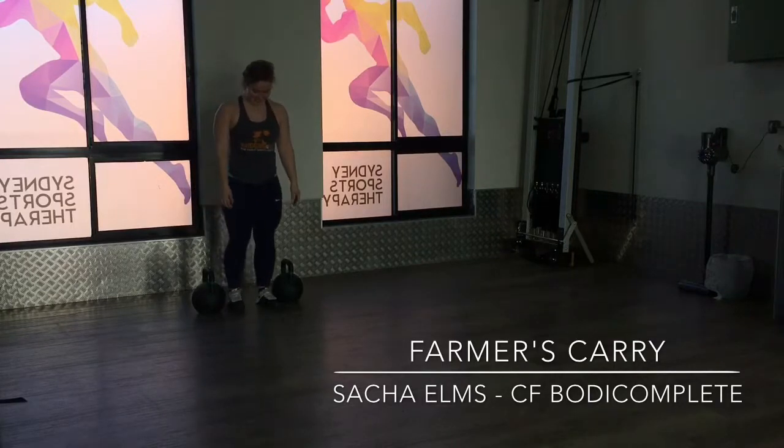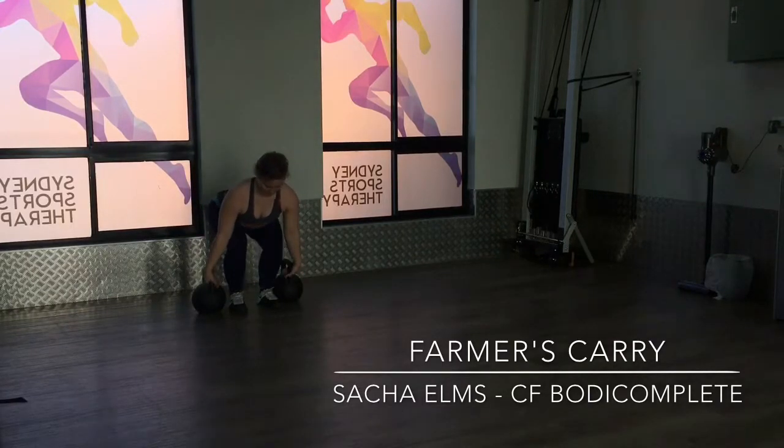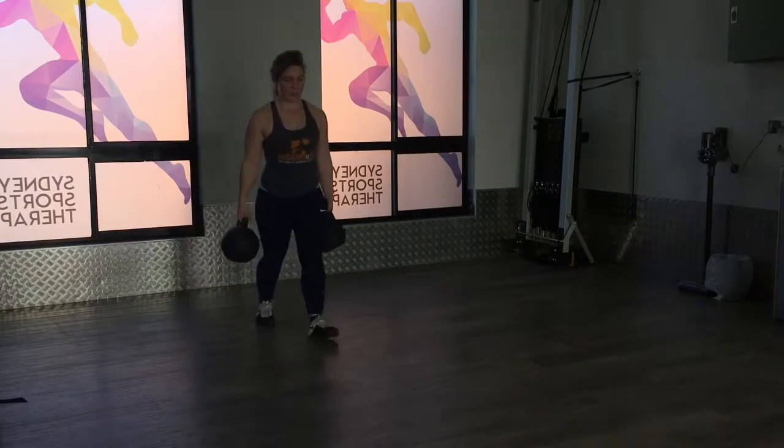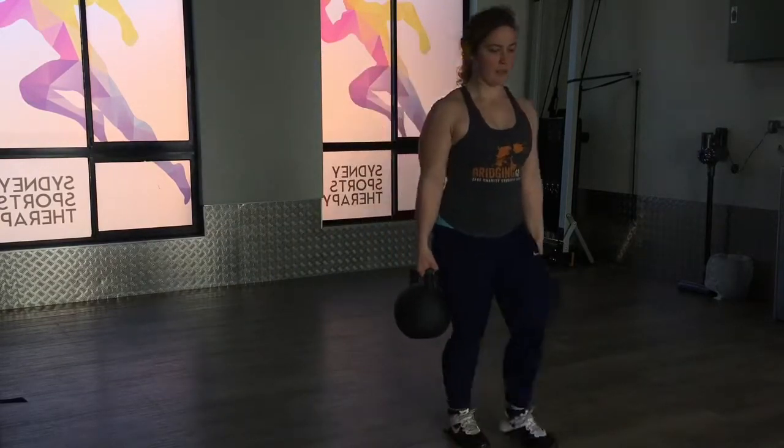Alright, so you're just going to pick them up. You can pick them up in the corner of the kettlebell or straight flat. You're just going to carry them. It's okay if you feel your traps work.